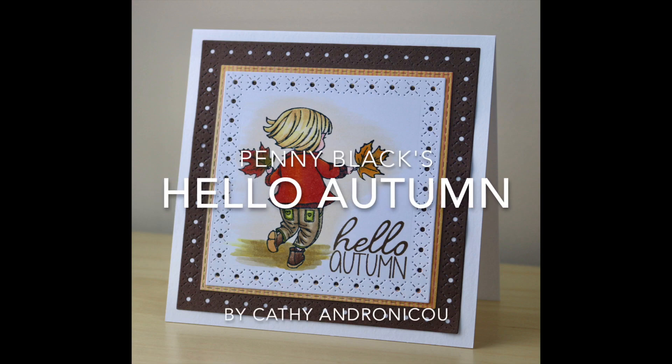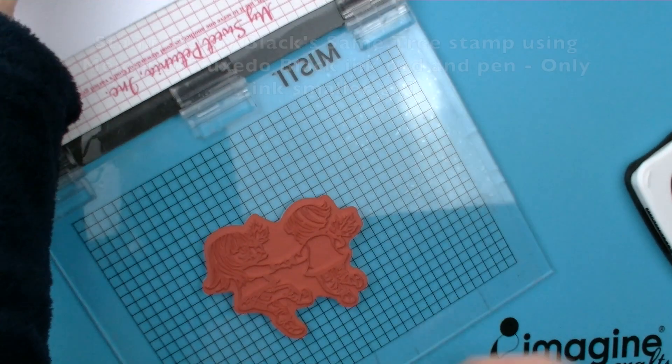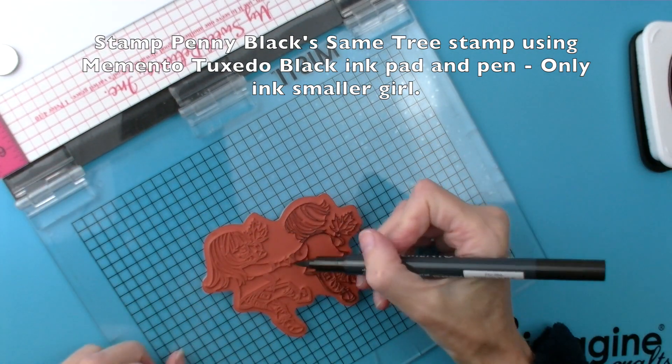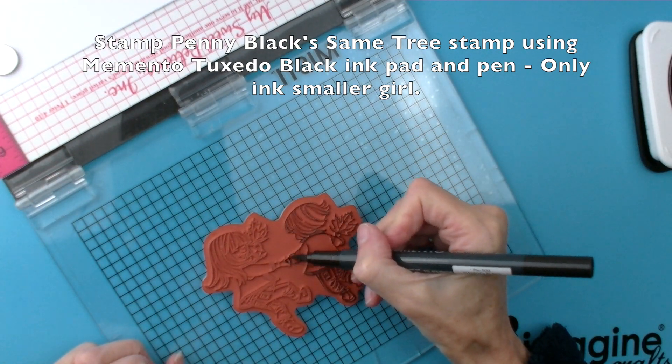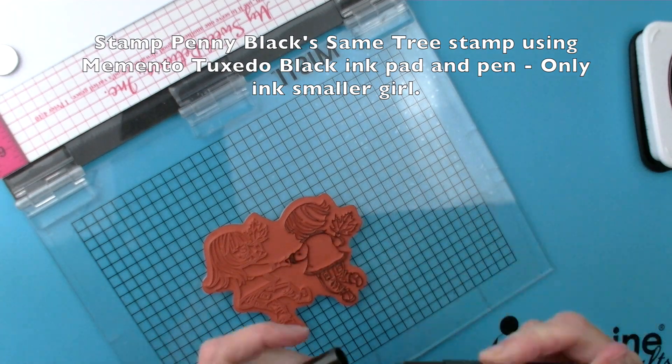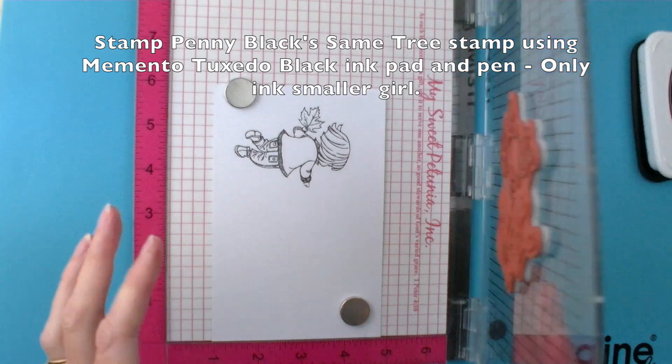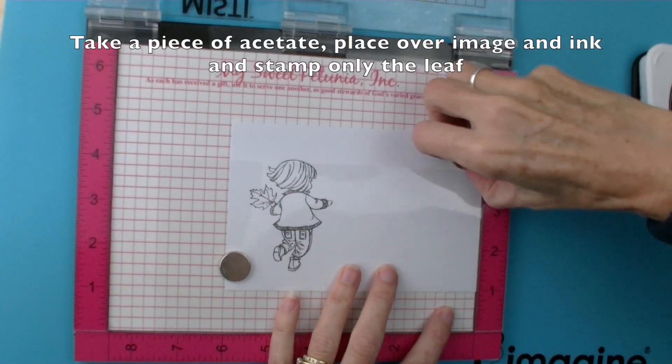Hi and welcome to the Penny Black Autumn Colouring Tutorial. Begin by inking up the same tree stamp, just the smaller girl image, using Memento Tuxedo Black ink and the Memento Pen. This way you can be accurate to just get her hand and not the other girl.